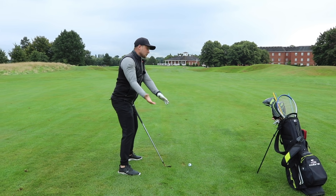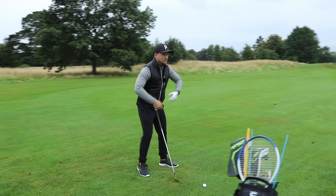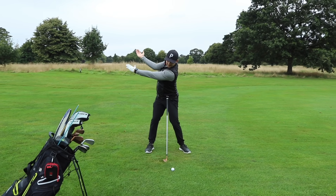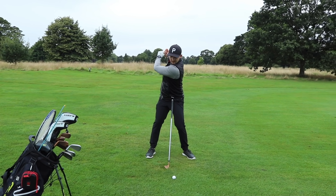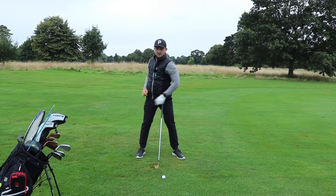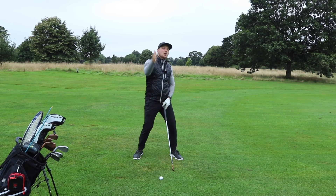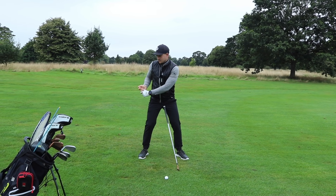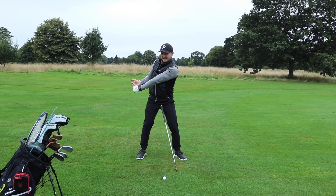Now if you flip to the face-on perspective, you can see my elbows are sitting on the side and slightly in front of my chest throughout. It's not here, it's more here. Now that's a really key point because if you're putting so much tension in that left arm, we're probably getting our right arm too bent and we're trying to straighten it like this — killing your game.